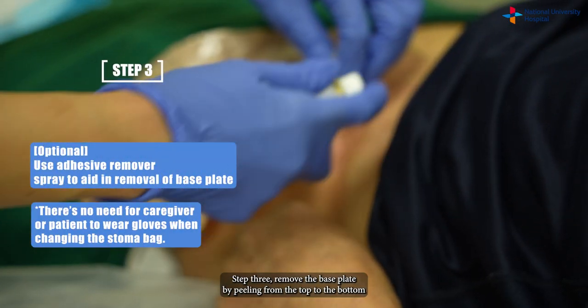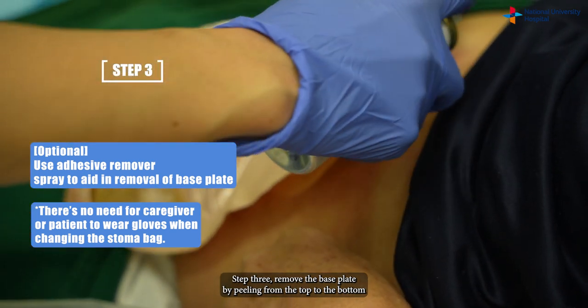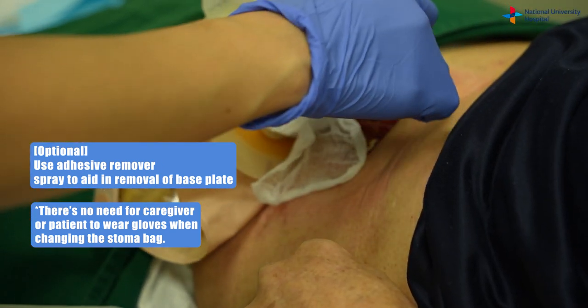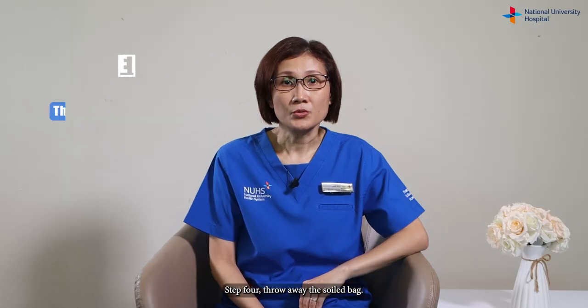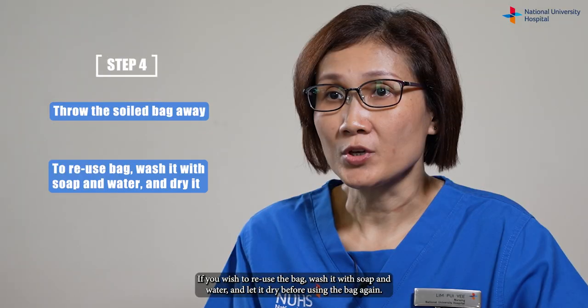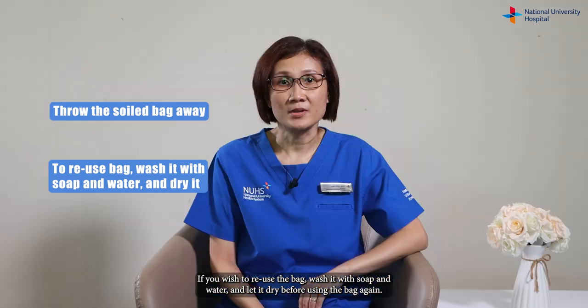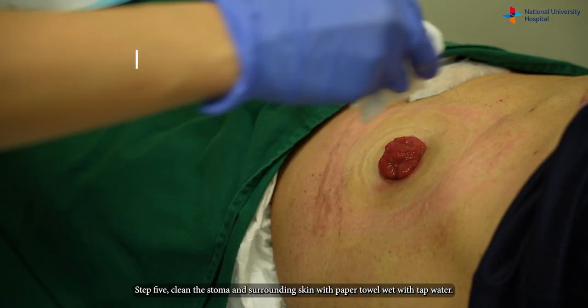Step three: remove the base plate by peeling from the top to the bottom with one hand pressing against the skin. Step four: throw away the soiled bag. If you wish to reuse the bag, wash it with soap and water and let it dry before using the bag again.